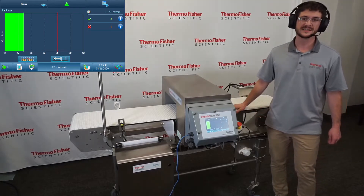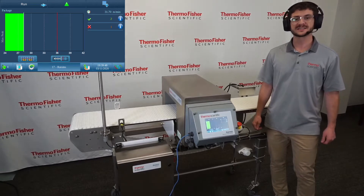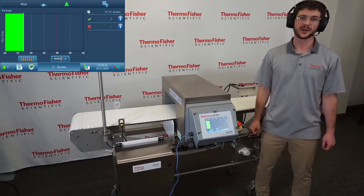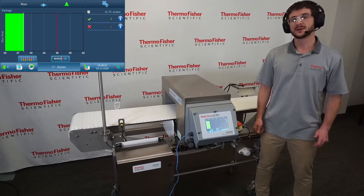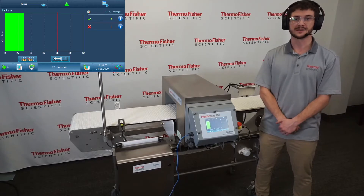The Sentinel 1000 is the newest addition to the Sentinel Metal Detector family, and it features SelectScan technology. SelectScan is the use of one fully flexible frequency optimized per application. Any frequency from 50 to 1000 kHz can be used, and with our all-new AutoLearn feature, that frequency can be selected automatically.